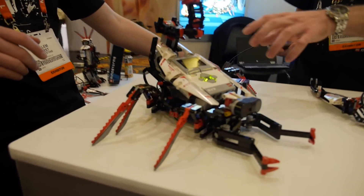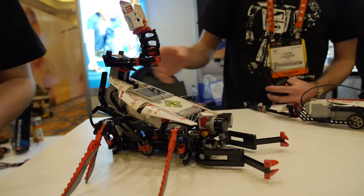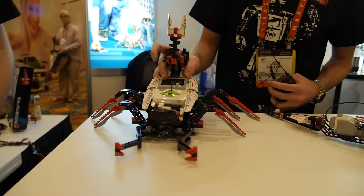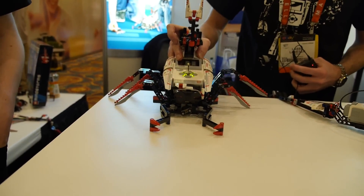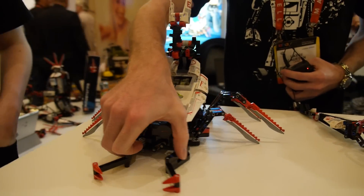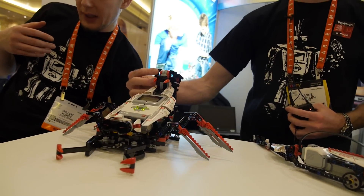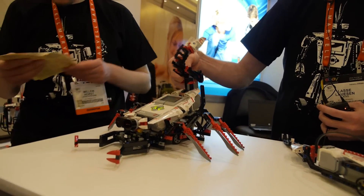This is the Scorpion model. I can remote control him right now, but he can also walk — you can see him move his legs. He has a grabber in front that can open and close, and he has a tail that can shoot.